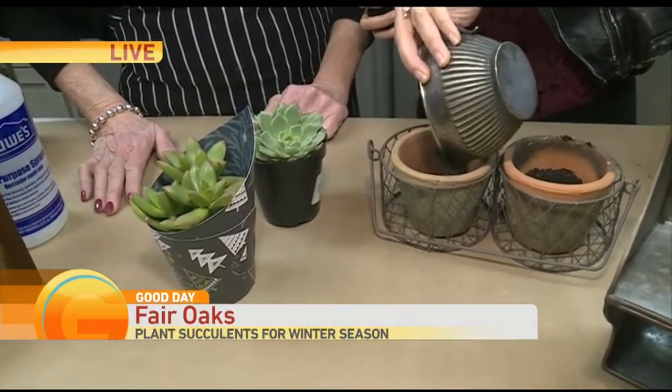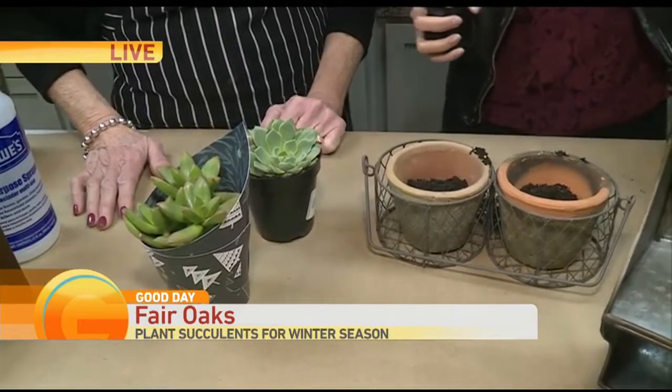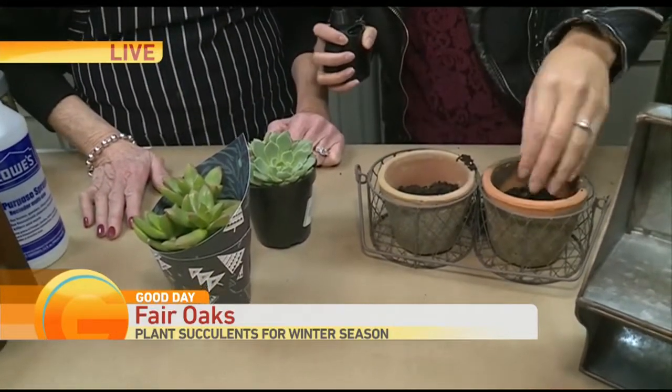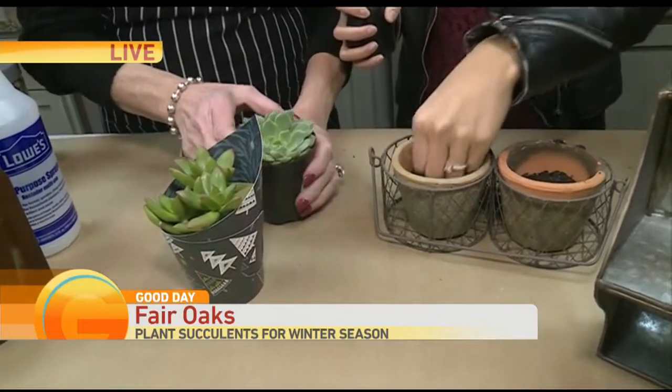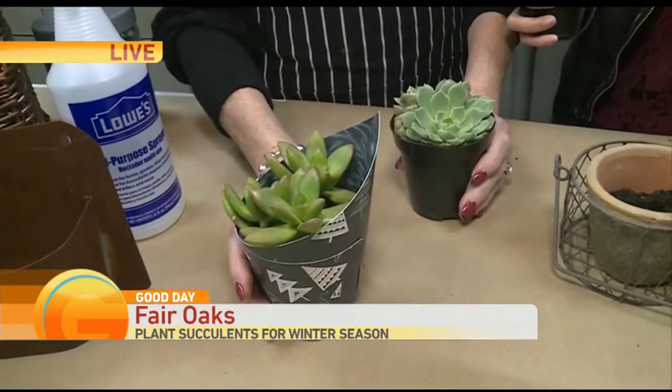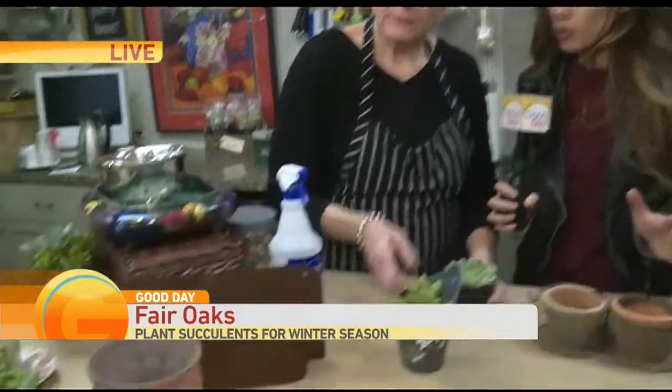We said we need to get our hands dirty, so let's get going. Anybody can plant some succulents, but you need to spice it up a little bit. The way we're doing that today is we're putting succulents in containers that you wouldn't normally put them in.